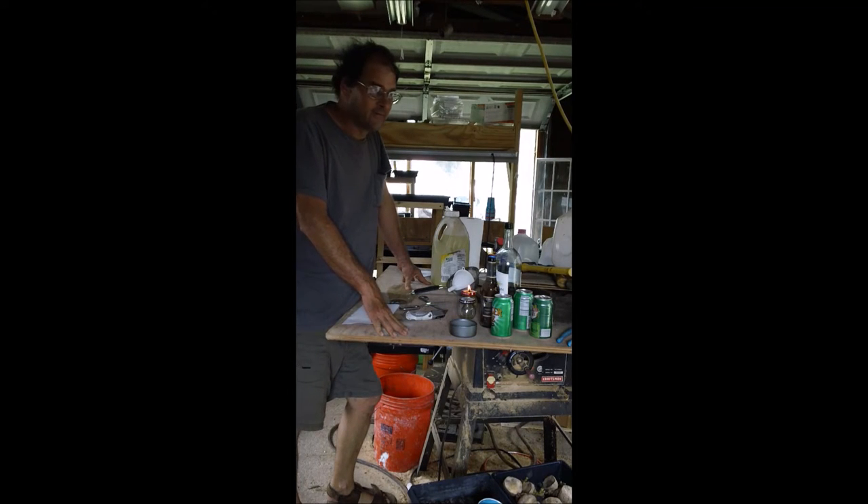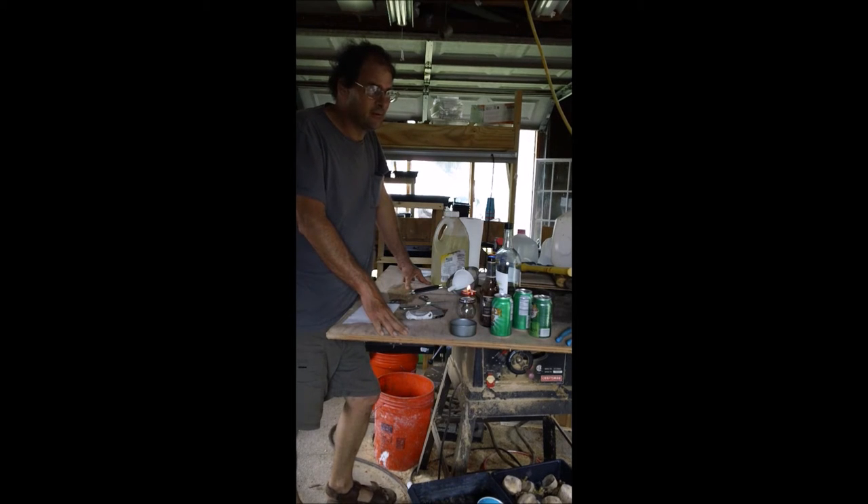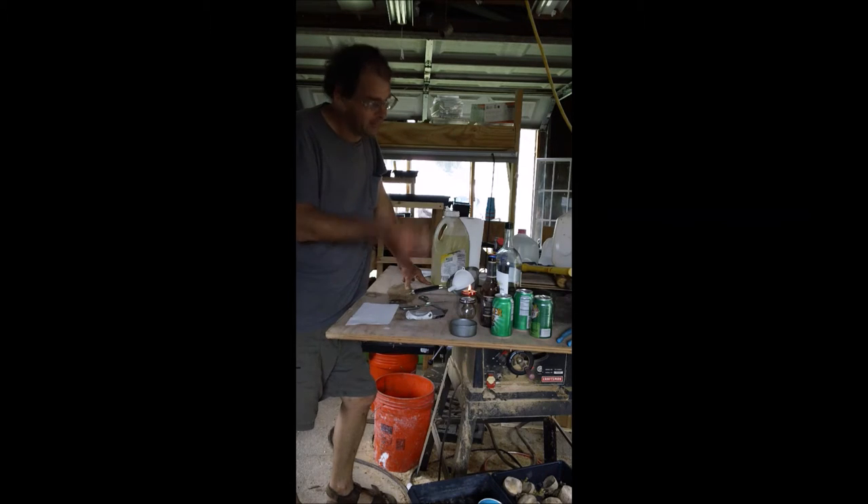I'm poking around online and I find this video of a guy who took a can of tuna and turned it into a candle. Well, it's not the tuna that's burning — it's the vegetable oil that's packed in, wicking up.